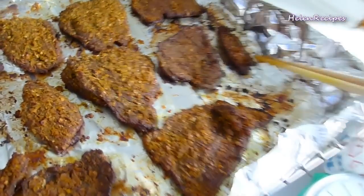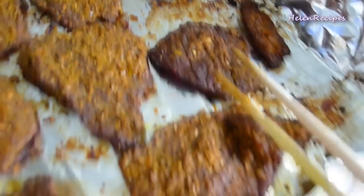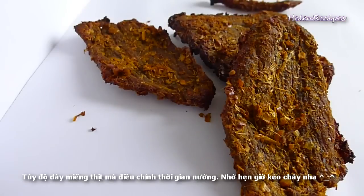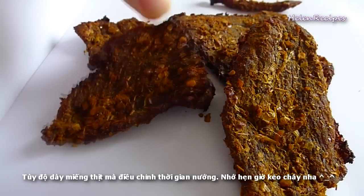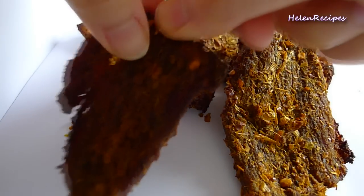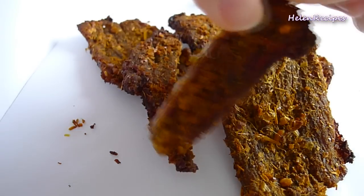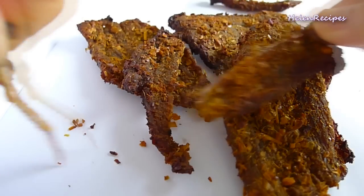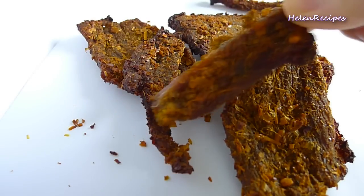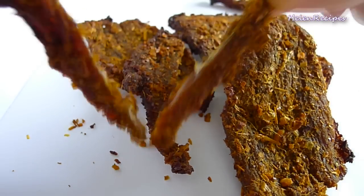The time may vary a bit depending on how thin you slice the beef and how you want your beef jerky to be. If you want your beef jerky to be crispy and really dry, slice very thinly. If you want some moisture in the beef jerky, slice a little thicker. Most importantly, set your timer and check on the beef, taking it out when it reaches your desired standard.